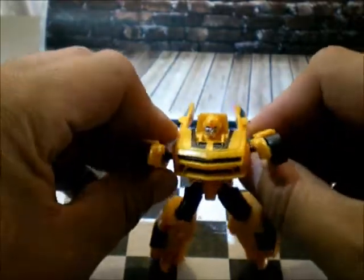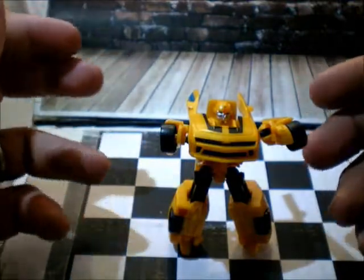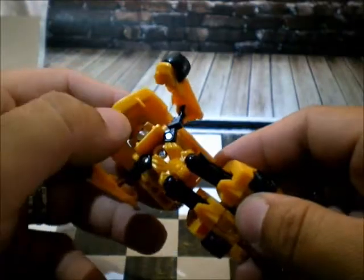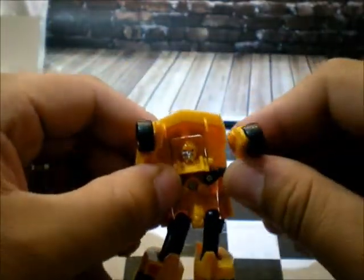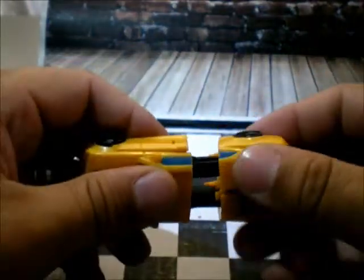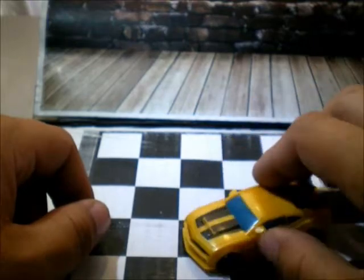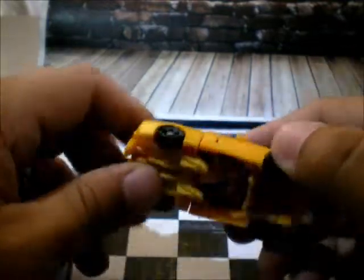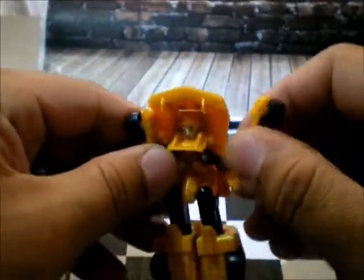I hope I find more of these guys. I'm not going to buy them new because I don't know how much they cost. But if they cost like $5 for a little guy like this, I'm not going to do it — it's just too much. So I bought it loose. I hope I can find more loose. They're fun, they're cool, and they don't take a lot of space on the shelf. Hope I find more, and I hope you like this little tiny review of mine.